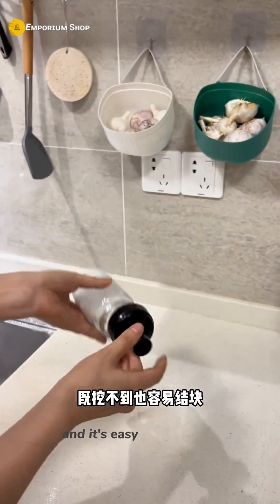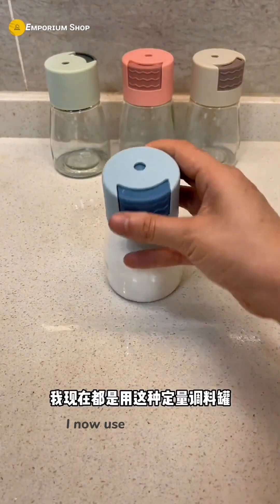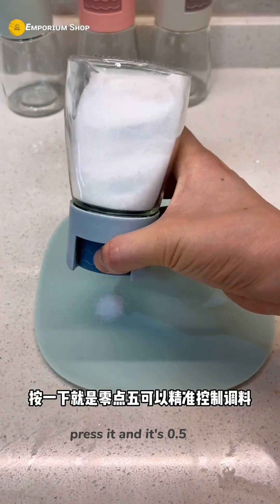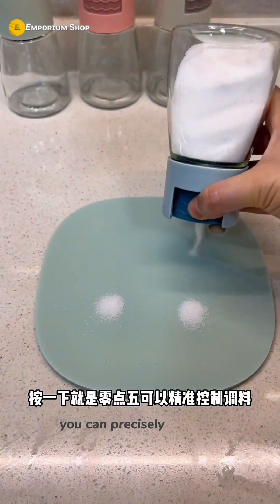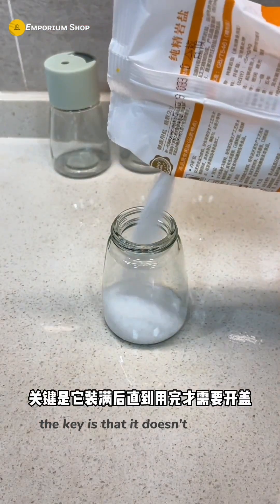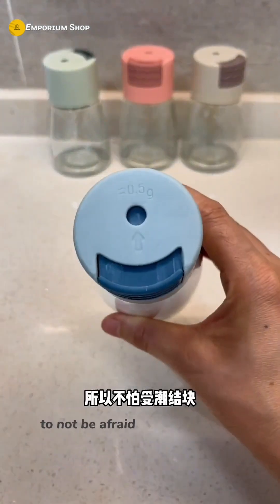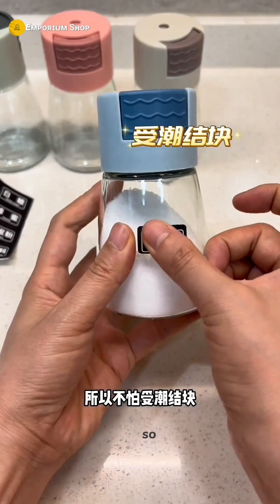I can't dig seasoning to the bottom of the old bottle and it's easy to clump. I now use this quantitative seasoning jar — press it and it dispenses 0.5 grams, so you can precisely control the seasoning. The key is that it doesn't need to be opened until it's used up, so it's really convenient and not prone to moisture or caking.